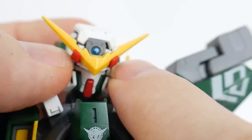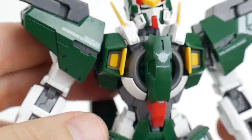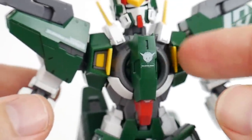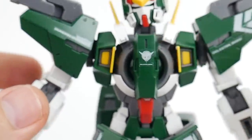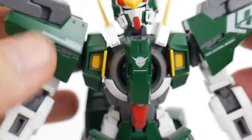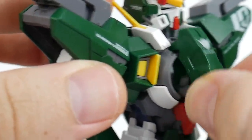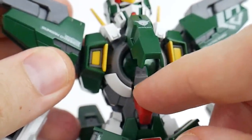The body is also going to look very good with all that color separation. You're going to have some yellow inside the vent, plus all the gray, white, red, and green — it's just going to look really good overall. It also has a cockpit gimmick, pretty much like all Master Grades, so you slide that open and slide this down.